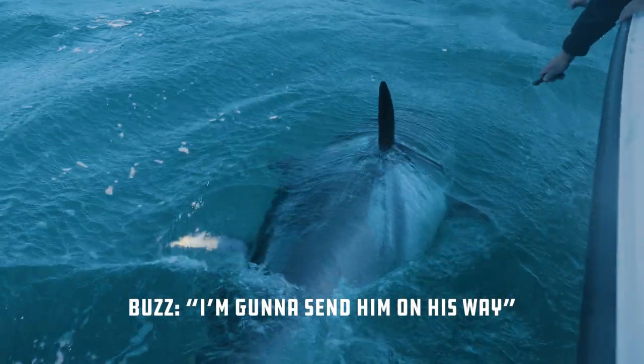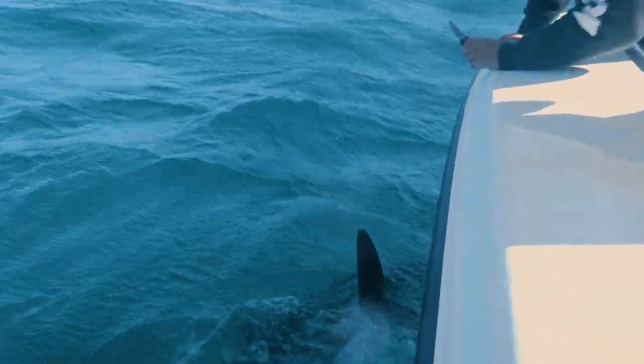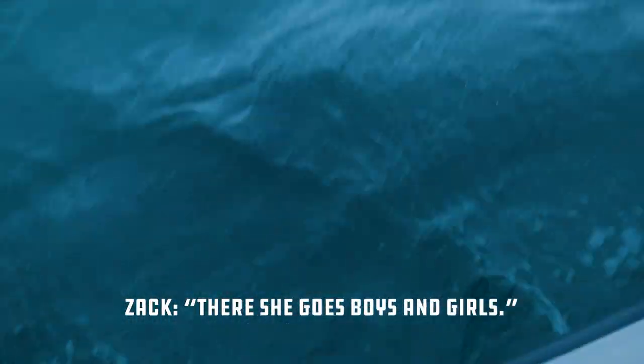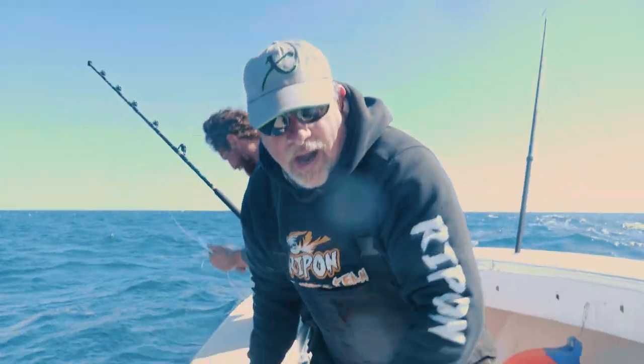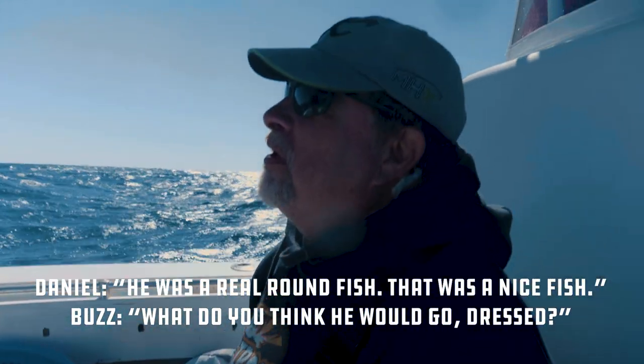Send him on his way. Wow, wow — he was a real round fish, that was a nice fish. What do you think he would go dressed? Beautiful.